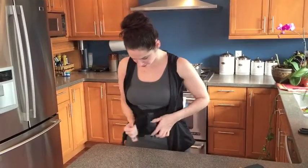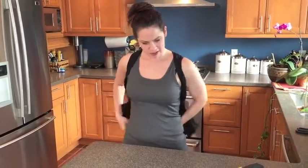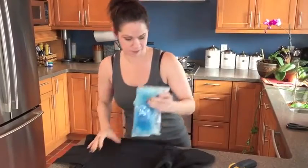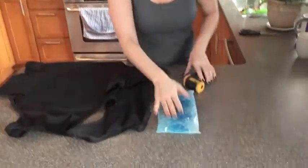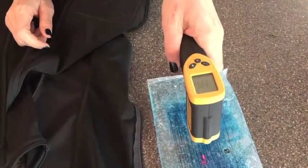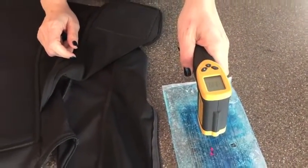But just to show you, I want to take the temperature of this pack. So after an hour we're at 113 to 114 degrees, so you can see that this can last way past an hour.